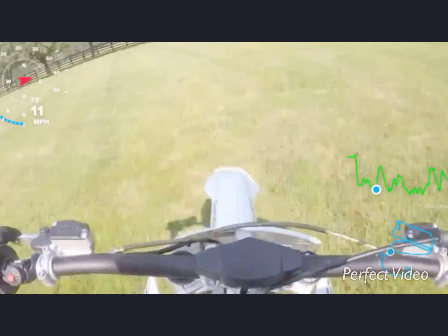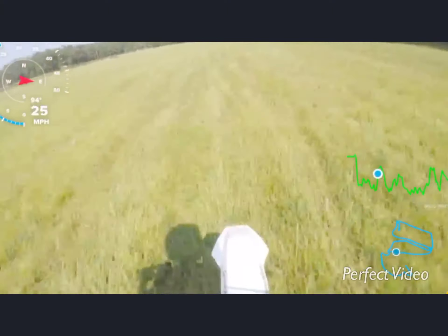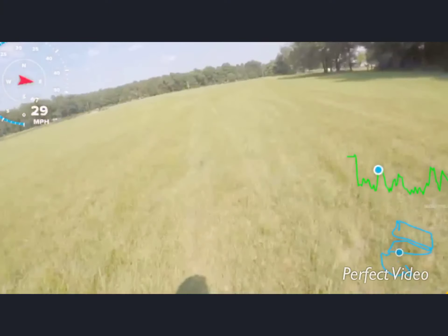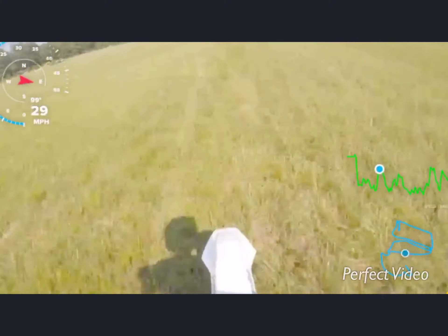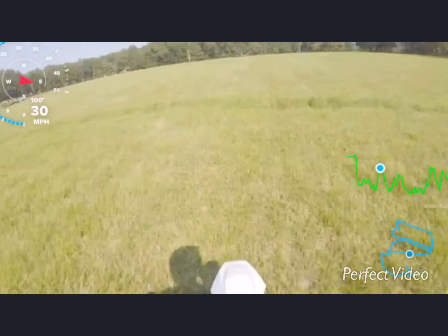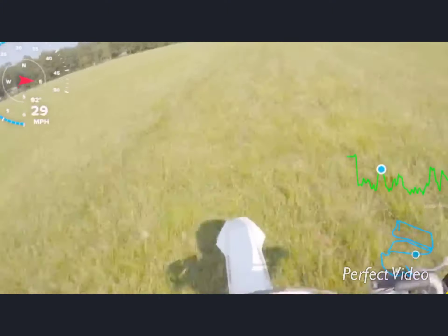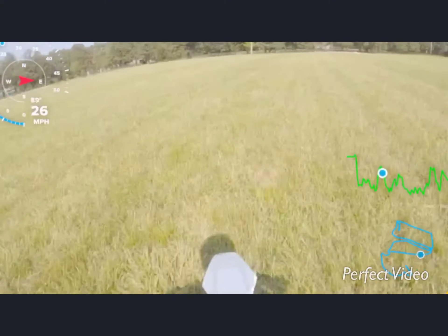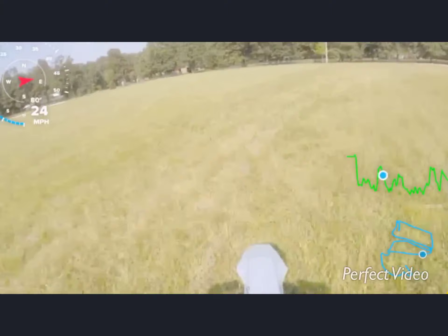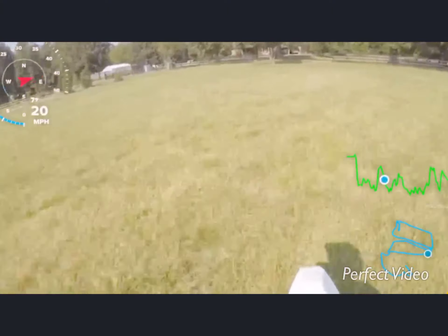I went on the logs — first time going on the logs. It's great on the logs, but when I got to the end, the log came down with my bike. I didn't crash though, so for the first time that was pretty good.